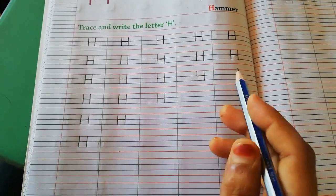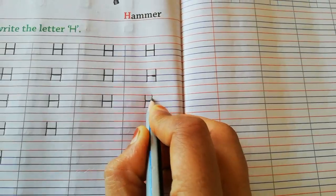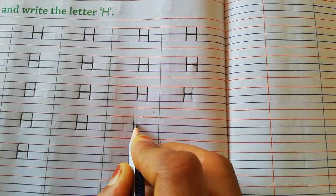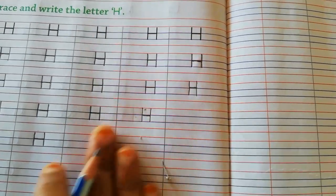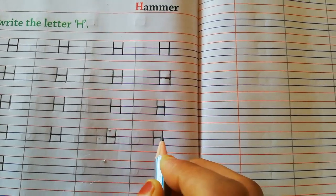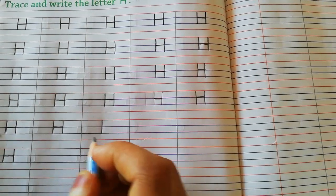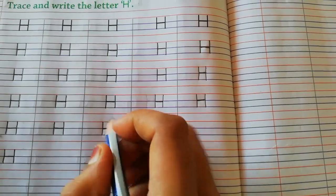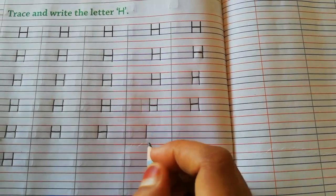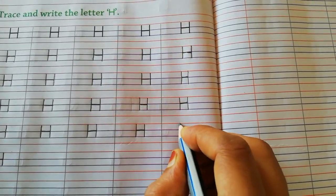See students, tracings are done — now we will write without tracing. From red line to second blue line you have to write capital H. First you have to make standing line, then from the middle of the standing line you have to make slipping line, then you have to make standing line. Pahle standing line karna hai, phir middle standing line ke beech mein se slipping line karna hai, phir wapas standing line karna hai. Capital H.